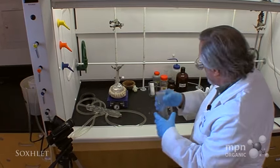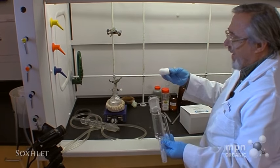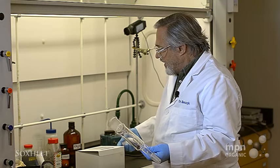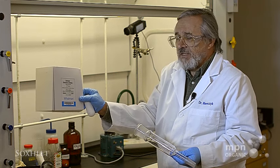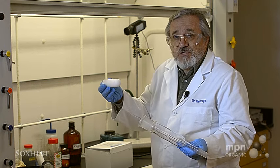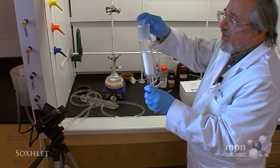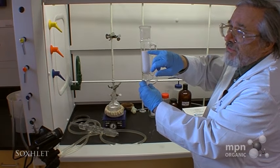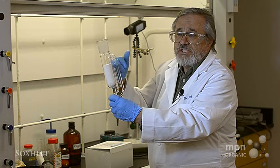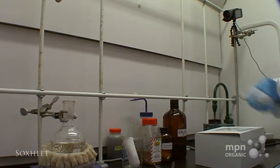The Soxhlet extractor operates on the basis of continual extraction, which we'll demonstrate. We're going to put the nutmeg in one of these thimbles. These thimbles are made of cellulose — that's the same stuff that they make filter paper out of. So this is a piece of filter paper simply molded to fit the well in the Soxhlet extractor, and it's slightly higher dimension than this little tube that goes here.